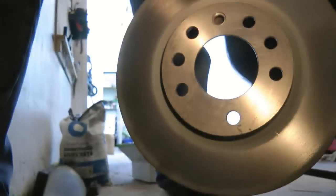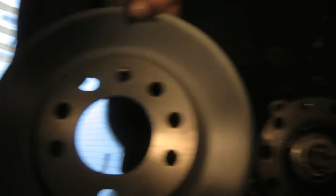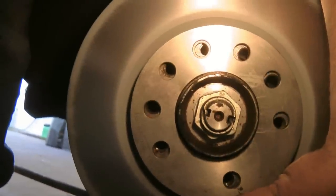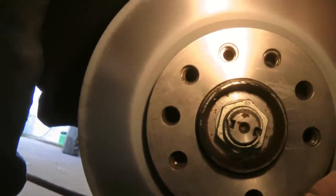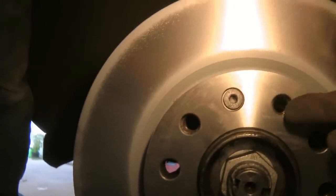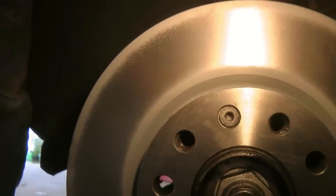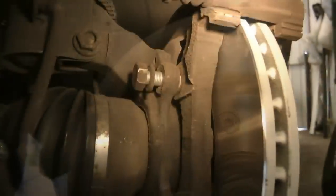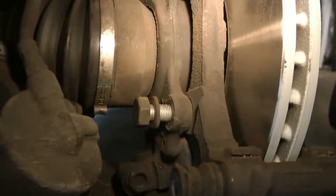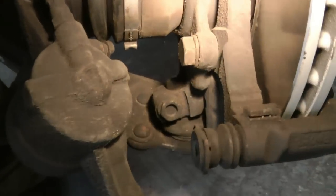Now it's time to put the new disc on. Make sure the holes line up — you've got three holes at the bottom and the fixing screw is at the top. Just offer it up so all the holes line up, and then put your fixing screw in the top hole. Don't do the fixing screw too tight because the wheel bolts hold the disc tightly — it just holds it in place while you take it apart and put it back together. Then put the caliper back on, get the thread started by hand, and do it up with the spanner or ratchet until it's nice and tight.